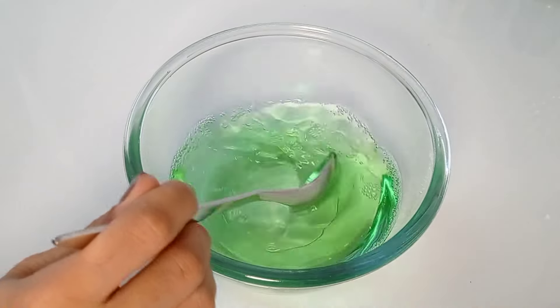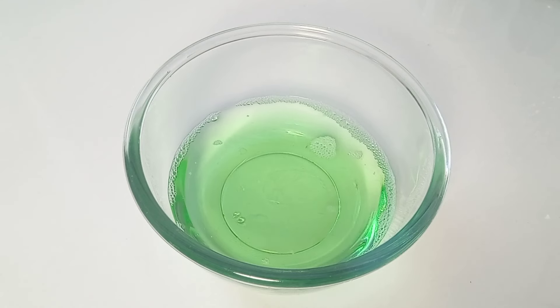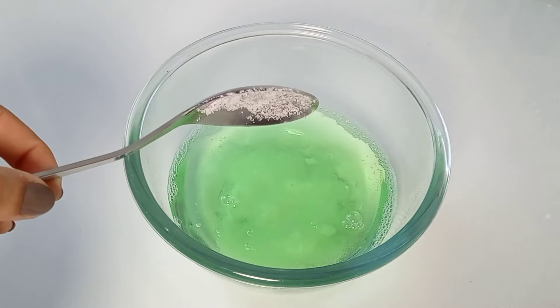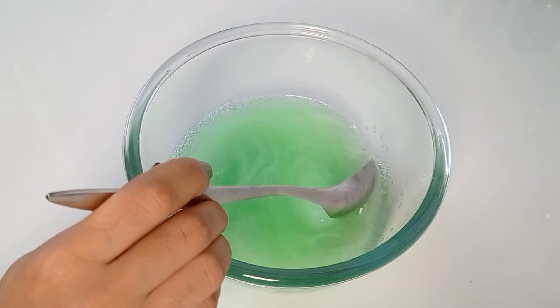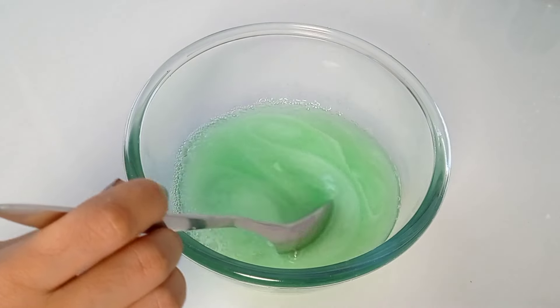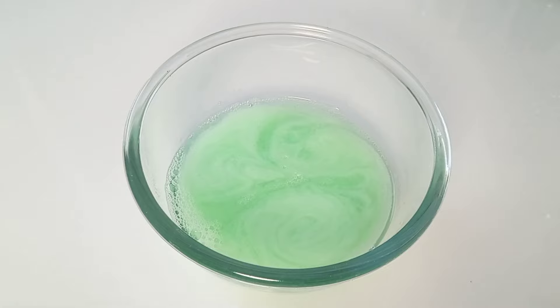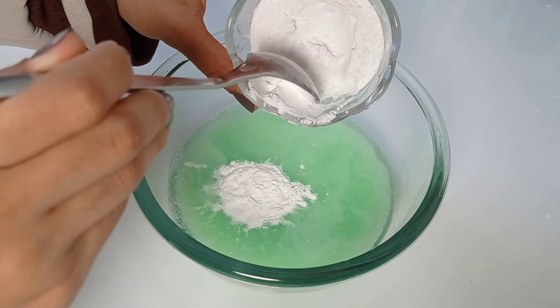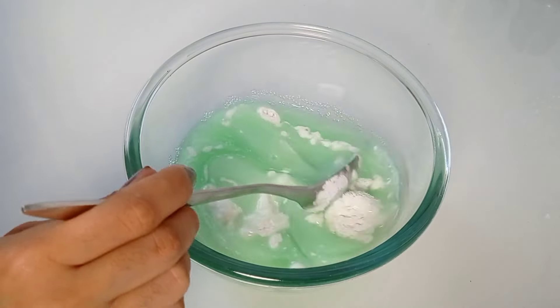This product removes all stubborn stains. It removes the oldest mold. Add 2 tablespoons of salt and 1 tablespoon of soda. Mix everything thoroughly until the salt and soda dissolves.